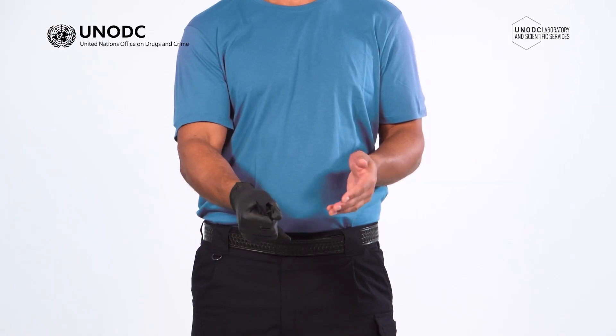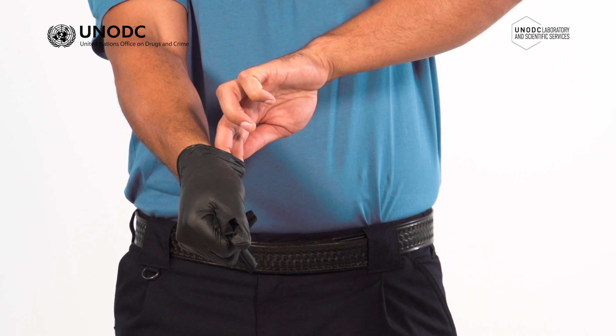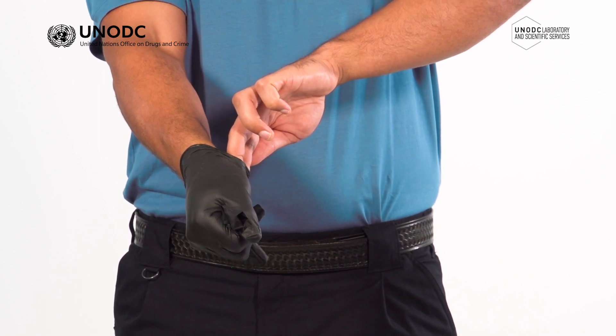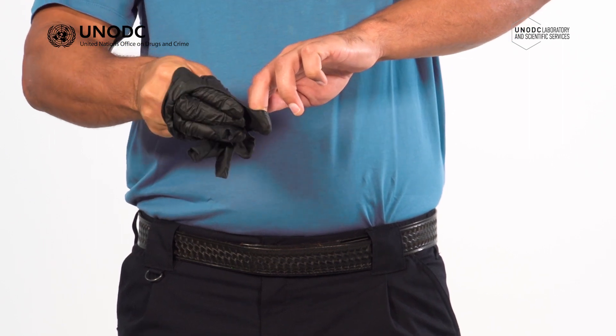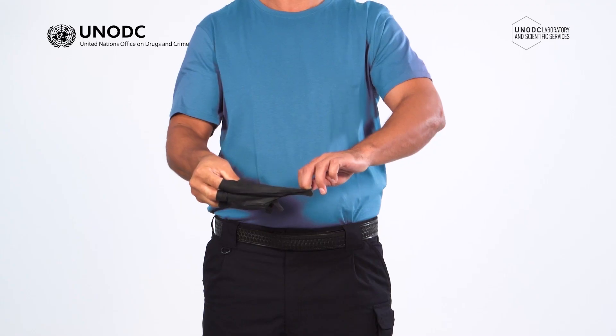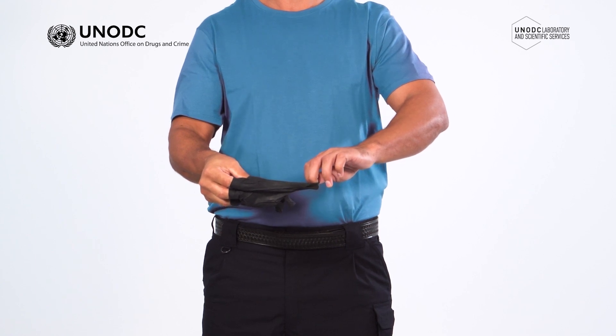With your ungloved hand, slide your fingers under the cuff of the other glove. With the first glove bunched securely in your palm, peel the remaining glove downward away from the wrist, making sure you do not touch the outside of the glove. Remember your hands must only touch the inside of the gloves, never the outside.